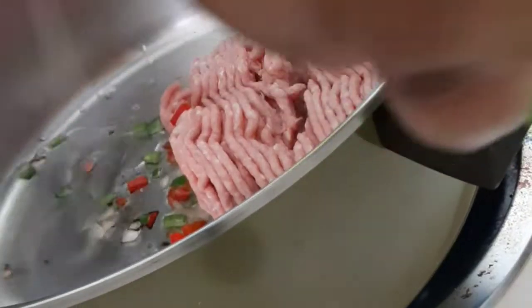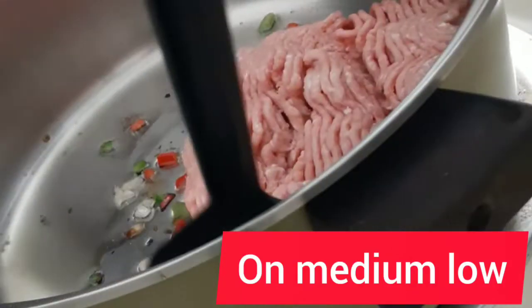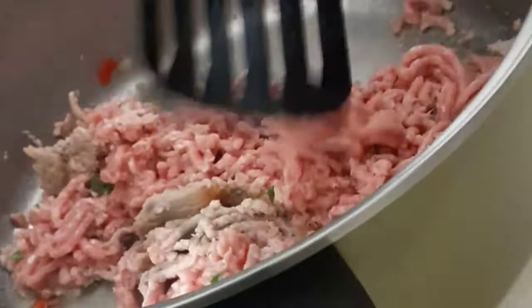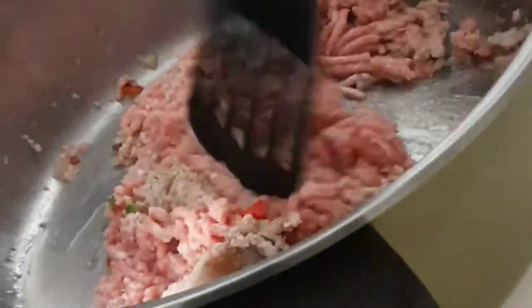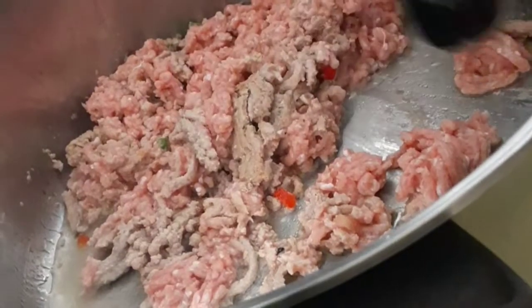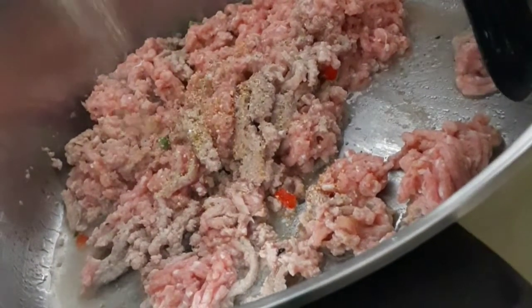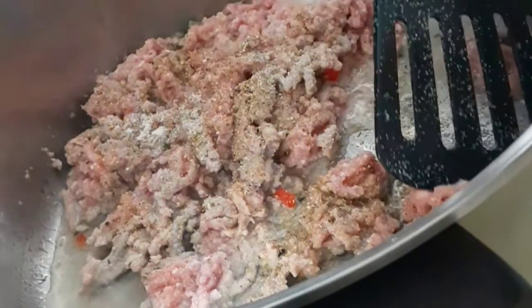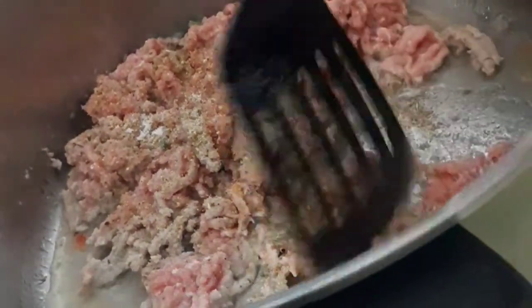Put a little bit of oil in the pan. Ground turkey is kind of harder to work with, so I'm gonna start chopping it up now. We're gonna season it now — I'm gonna put in my seasonings. Just put a little bit in there, probably like a tablespoon of the complete seasoning and about half a teaspoon of the garlic salt. I'm just gonna mix it up.